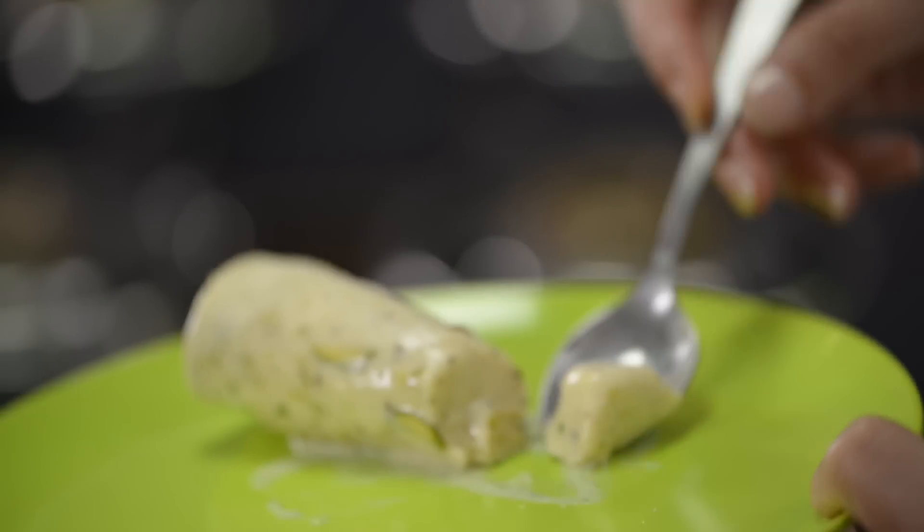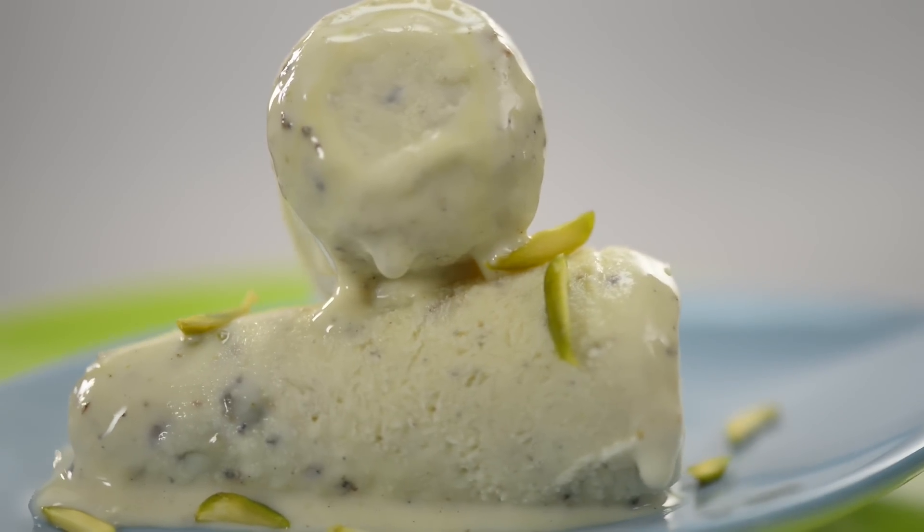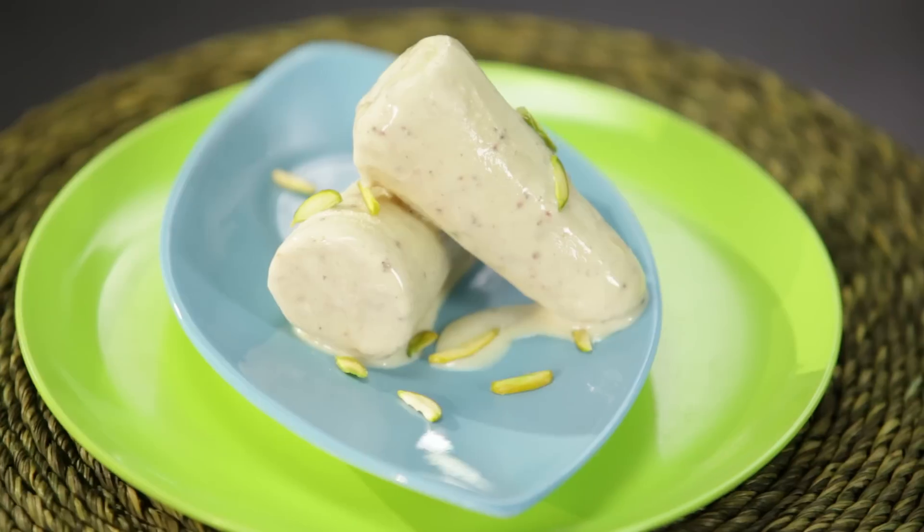Now comes the fun part. A small, cold, refreshing dollop of kulfi takes you a long way. The goodness of all the dried fruit like pistachios, almonds and cashews makes a lot of crunch.